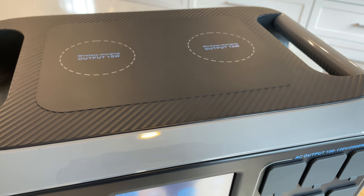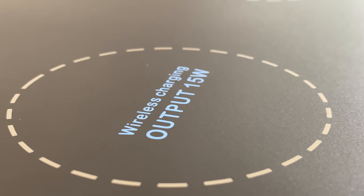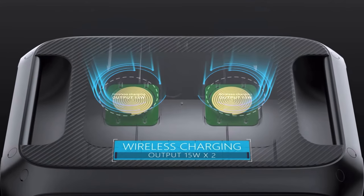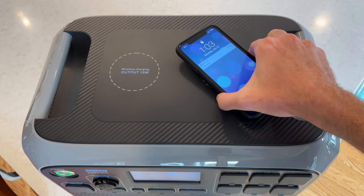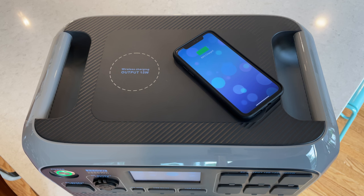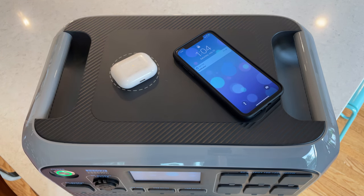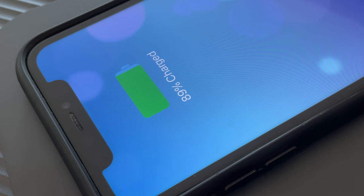There's one other option for charging your mobile devices. On the top of the unit is a pair of 15-watt wireless charging pads. These work great — I was able to charge my iPhone 12 Pro and my AirPods Pro, and they work flawlessly.